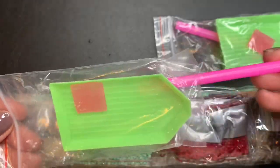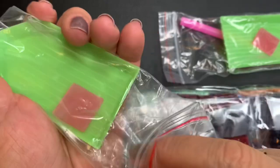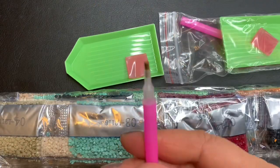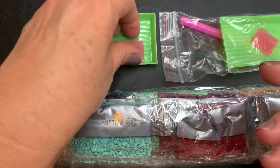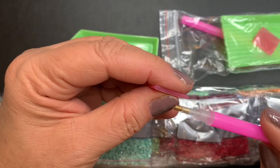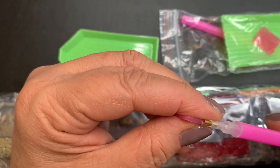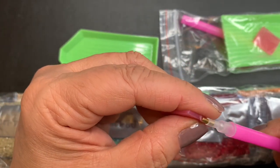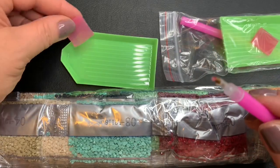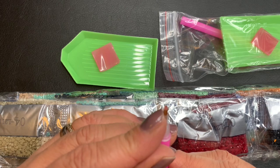Aqui eu vou abrir um para vocês. Aqui é a bandejinha. Esse é o lápis. E aqui é a cola — essa cola nós colocamos assim, um pouquinho apenas. Ela é bem molinha, e vai esse pequeno tanto aqui na pontinha da caneta.